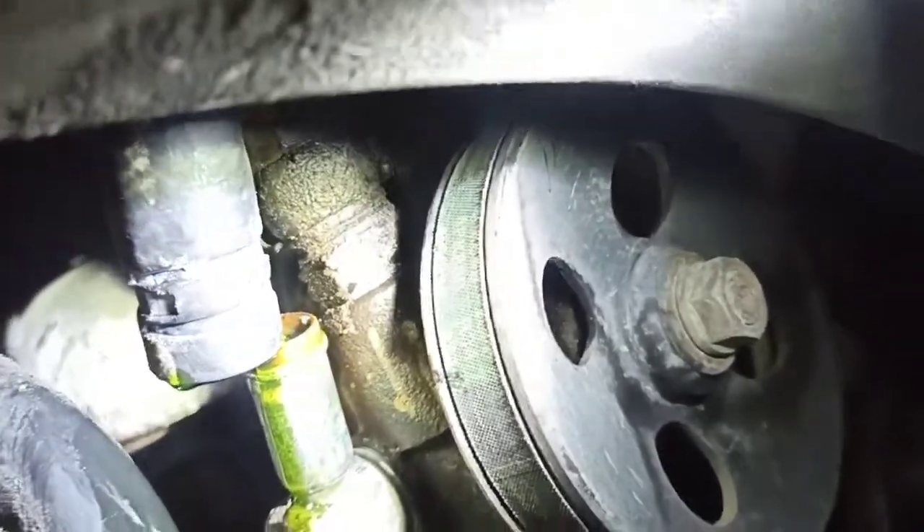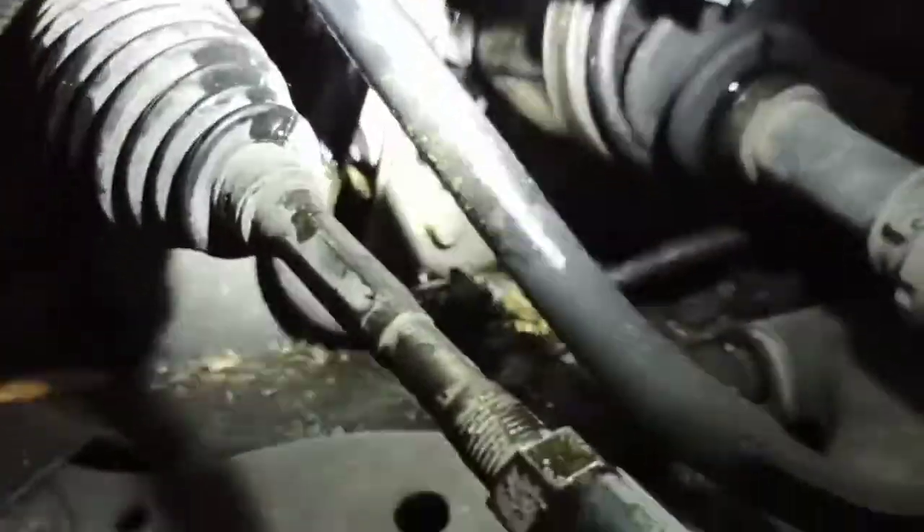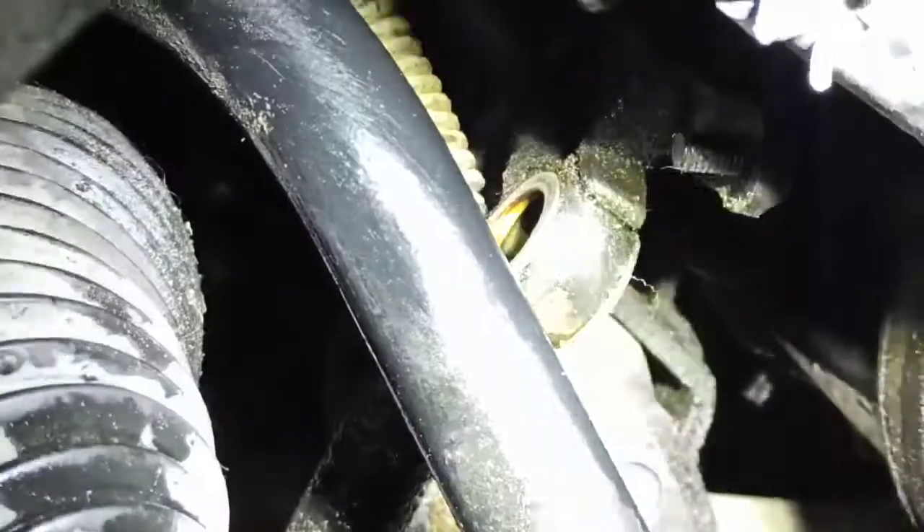I'm using a big 24mm wrench to remove the high pressure line fitting. The high pressure line is off now — you can see it dangling there, with the banjo fitting and pressure sensor. I'll clean that up nicely. I'm still not sure about that green fluid — I've never seen that on a Toyota before. Now we go back up top, though with the car jacked up it'll be harder to reach all the way back.